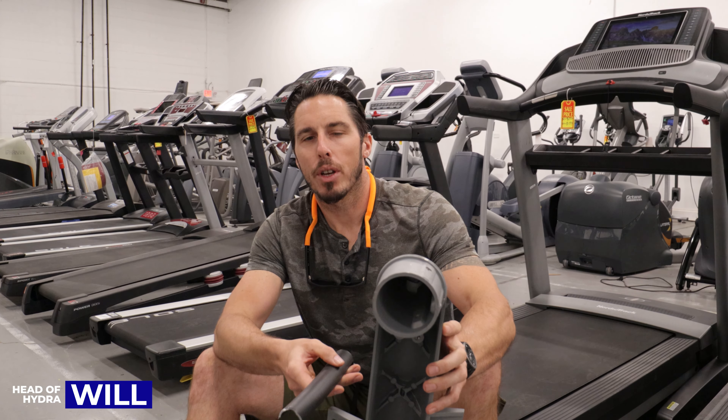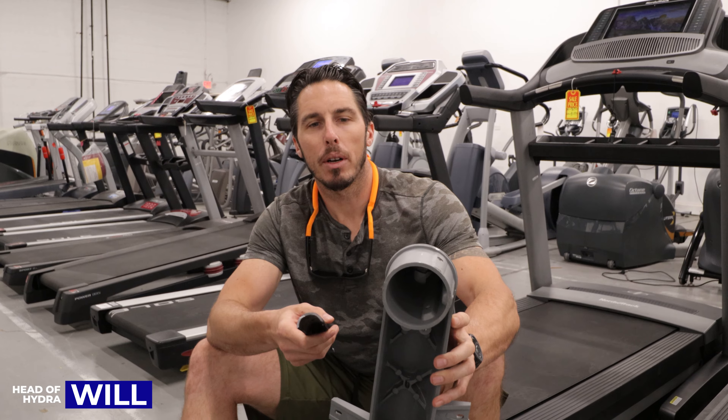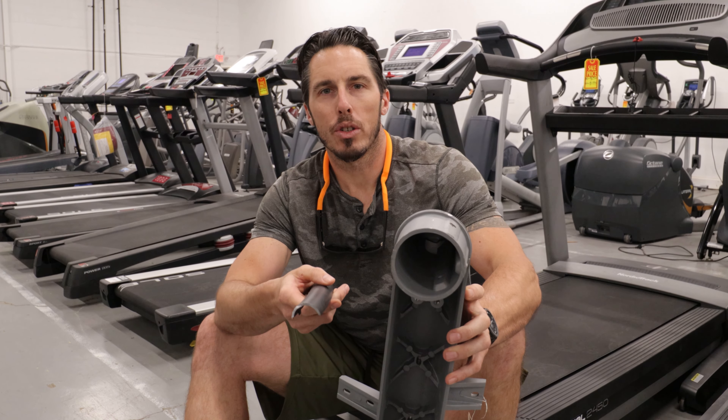The Judge here at Hydro Fitness Exchange. We just took apart a couple of machines and I wanted to show you what quality construction really means.